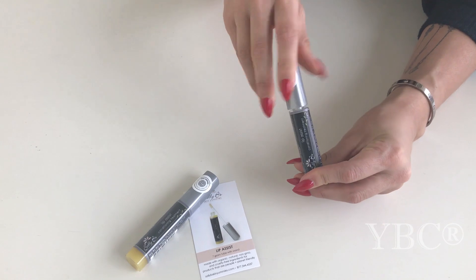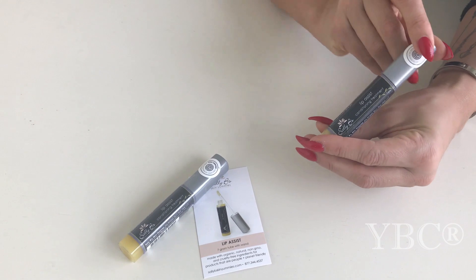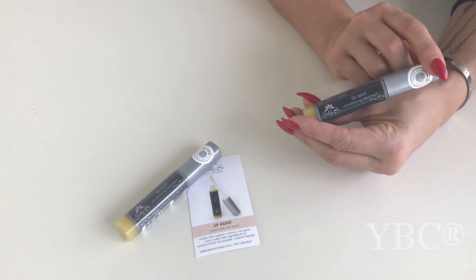I just use it over top of my red lipstick, which is why the end of this is red, but it smells delicious and it feels so good going on. Use code YOGA25 for 25% off.